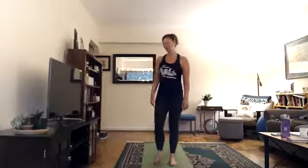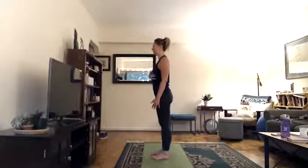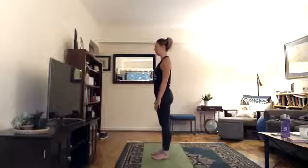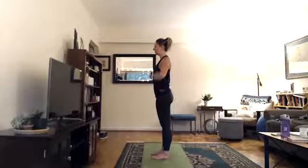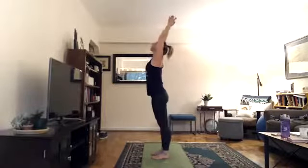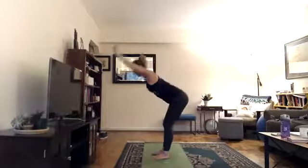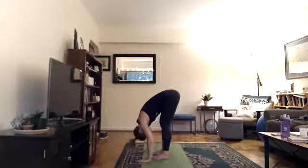Yoga can be challenging at times and that's okay, but we're never going to a point of pain where we could cause harm. For the sun salutes, come towards the top of your mat with your feet close together, arms down by your side. Take a moment standing up nice and tall, feel your feet firmly rooted into the floor, bring your hands together at heart center. As you inhale, lift your arms up overhead and look up, as if you're saluting the sun.